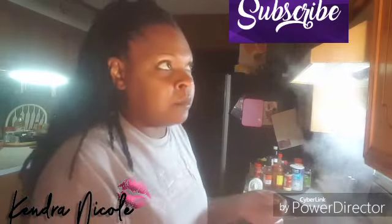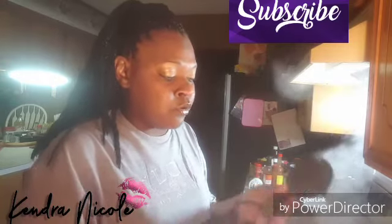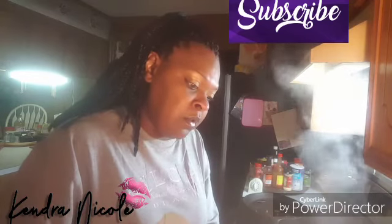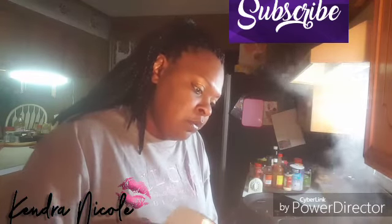Come cook with me today y'all — I am doing hot water cornbread. It's a requested video. Rainbow Queen had been asking me, and then Kayla — she asked me, and her mama wanted me to do it. So that's what we're doing today.